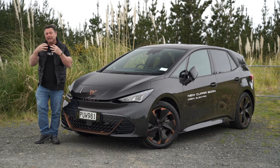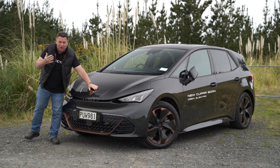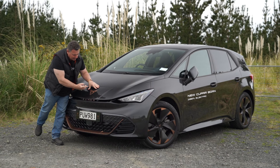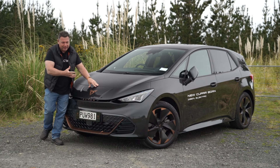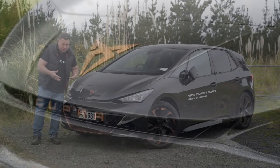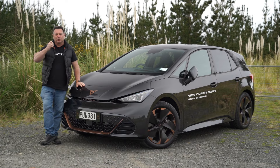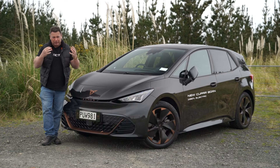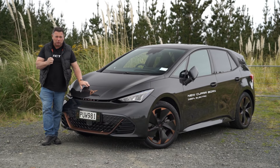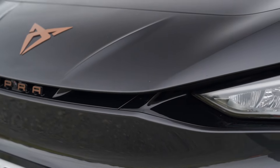Cupra is now also moving towards the electric performance side. The big difference compared to other car brands, as Matthew pointed out, is these copper accents and this funky-looking badge — nobody still seems to know what it is, whether it's a bull or a Transformers thing. This is the Born, Cupra's first net-zero emissions production vehicle, and it's 100% electric. Looking around the front it's very angry-looking, with Cupra written across in copper accents.